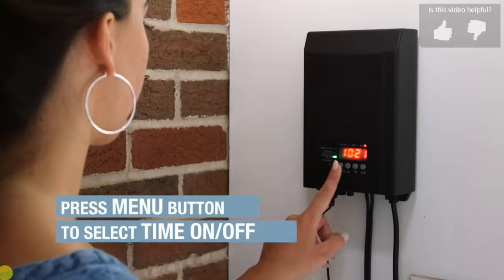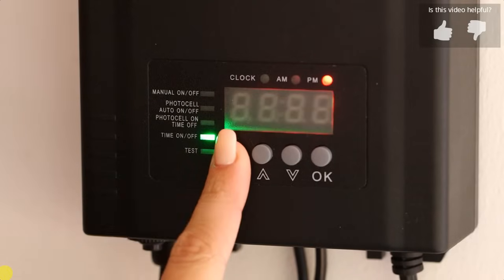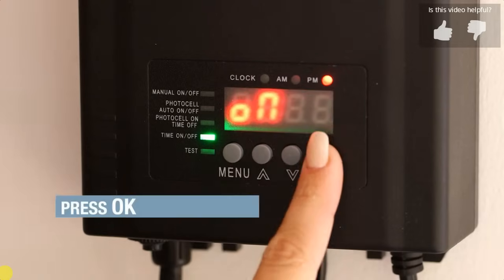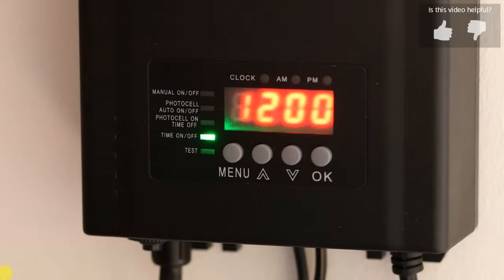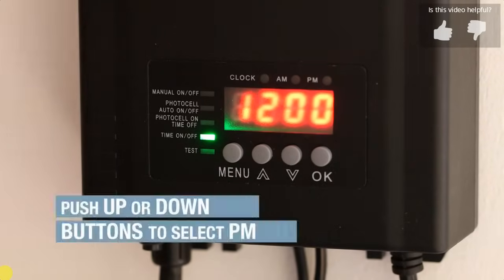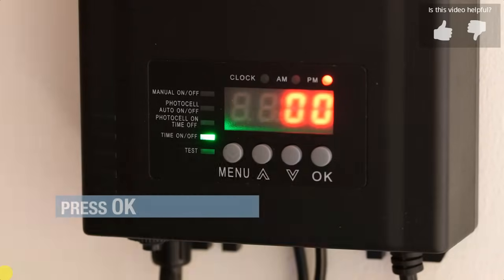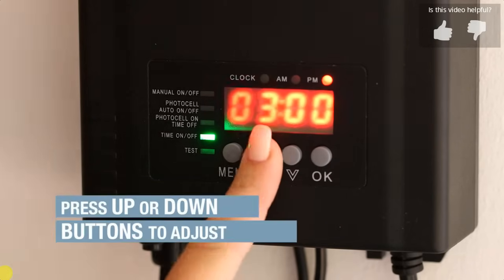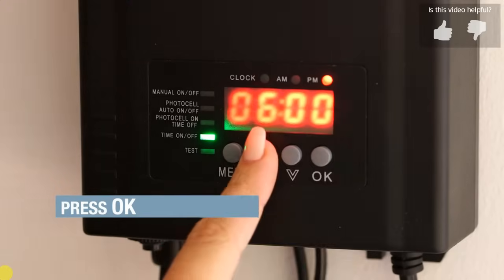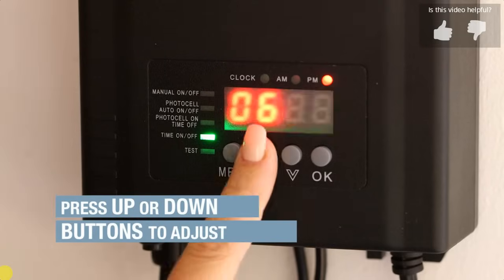Press the menu button to choose time on/off mode. Press OK. The green light will come on and the screen display will flash. Press OK. When the on is displayed, press OK. The AM and PM lights will flash. Press the up/down to select PM. Press OK. The hour position will flash. Use the up/down button to select 6. Press OK. The minute position will flash. Use the up/down button to select 30.